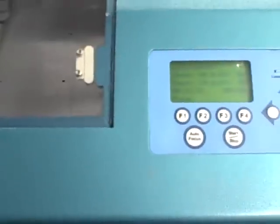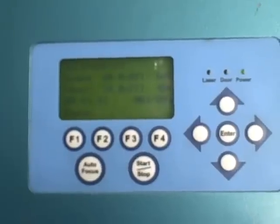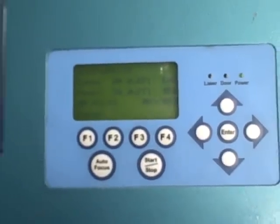Here's a look at the control panel. It will give you time, resolution, and power.